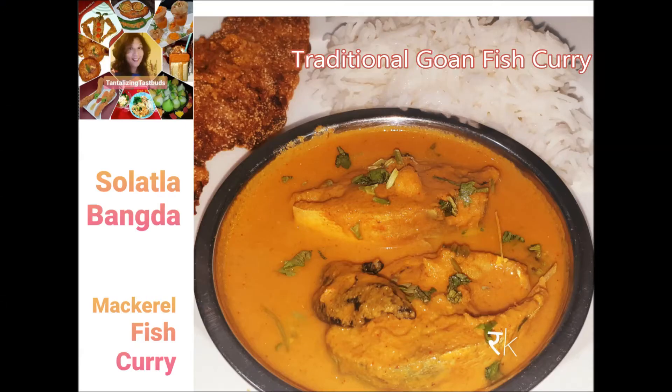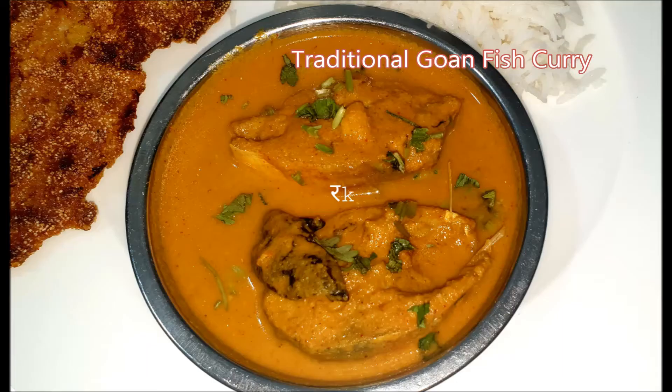Hi guys, how's winter settling in? During winter time one craves for hot food. Tantalizing Taste Buds by Rashmi presents a unique dish called Solatla Bangda — a traditional Goan fish curry made with mackerel fish and kokum.